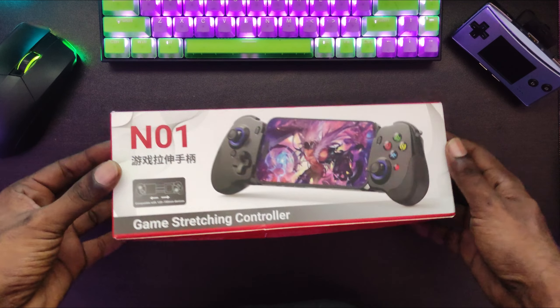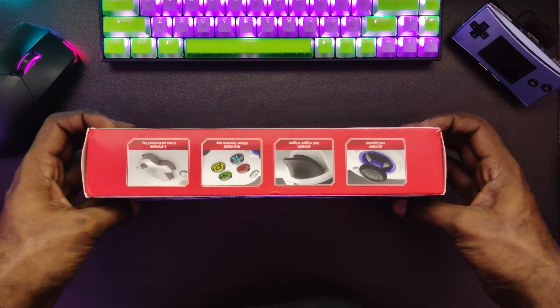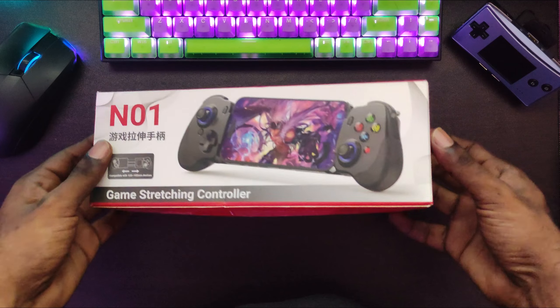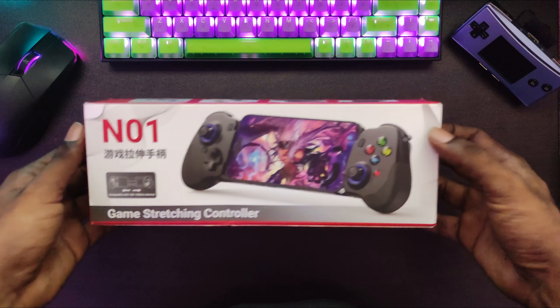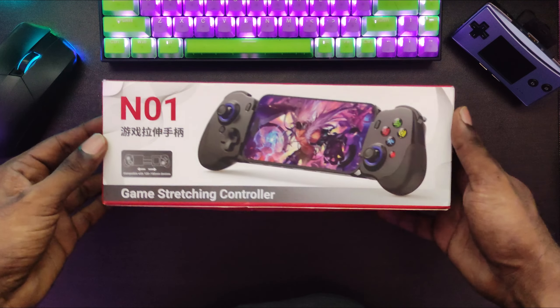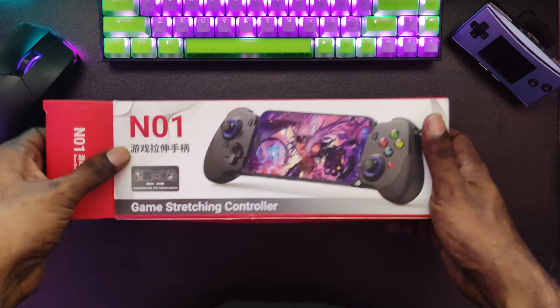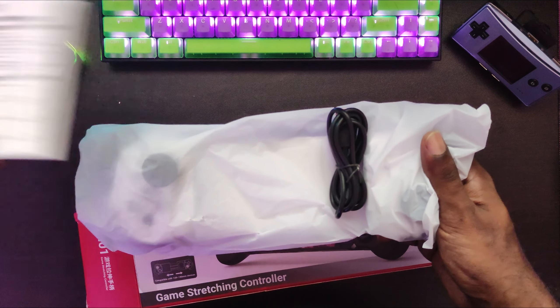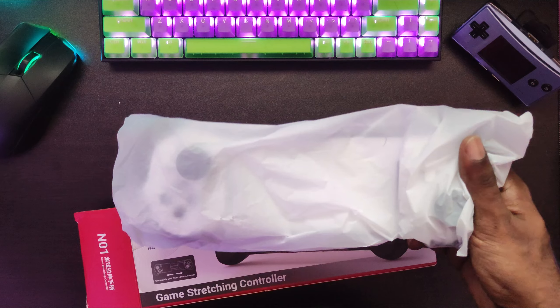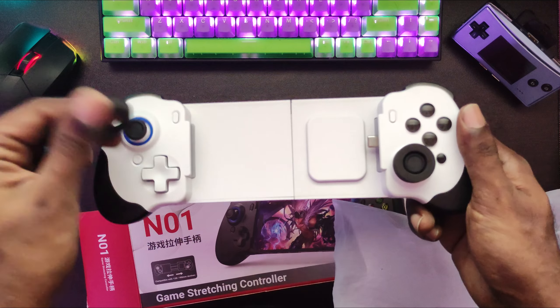Hey guys, welcome to the channel. Today I got the N01 from BSP. It's not written BSP anywhere, but when you look at the box it is the BSP box. I've already unboxed this one but I put it back into the box to show you guys how it feels to unbox it for the first time. You can get this for around 20 to 25 bucks — I got it for around 21. So you get the manual, the Type-C cable, and the controller, and it comes with the stick protectors.